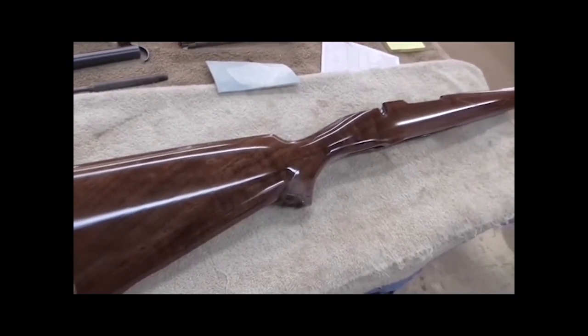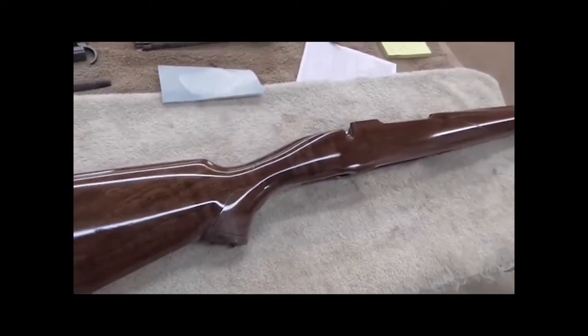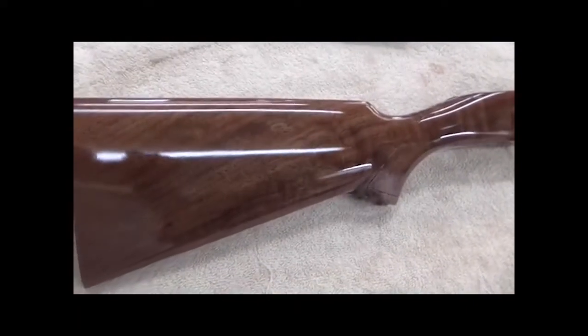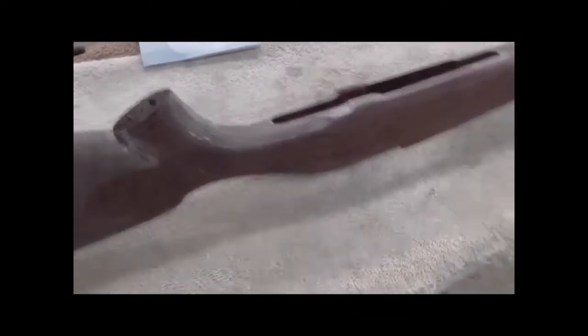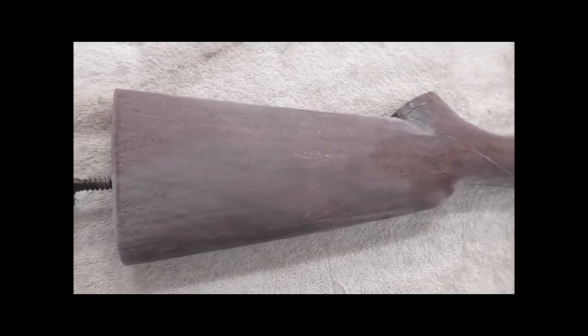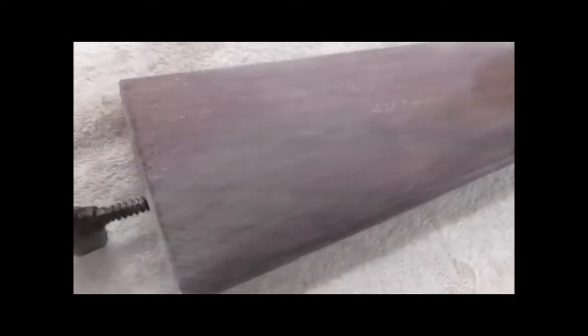It looks pretty good, but I want to show you something. I've not sanded this side — it looks okay, most people would think it looks pretty good. But I've sanded this other side. I'm getting ready to put, hopefully, the last two coats on. I'm not positive that's going to happen, but I'm going to try to make two coats do it. See these little, tiny, shiny spots? See how they glitter?